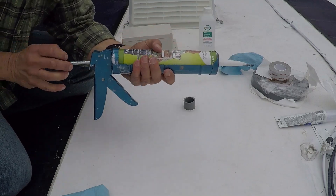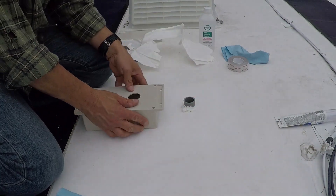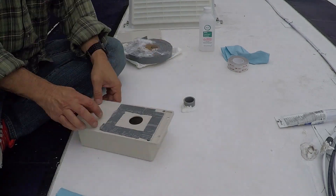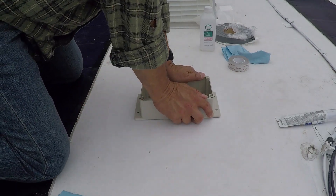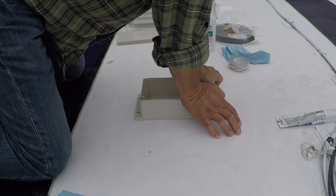I used some Dicor roof sealant to put a nice healthy bead around the outer part of that conduit, and I set that inside the enclosure box. Before setting it on top, I put some double-sided Eternabon tape to give it a nice sticky adhesive so the box stays secure on the roof. If you don't have Eternabon, VHB tape will work just as well and will keep that box nicely secured without drilling any additional screws. Then I carefully slipped the box over the conduit with steady pressure so the Dicor could seep up through the gap and create a nice watertight seal.